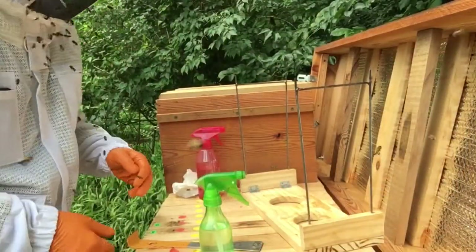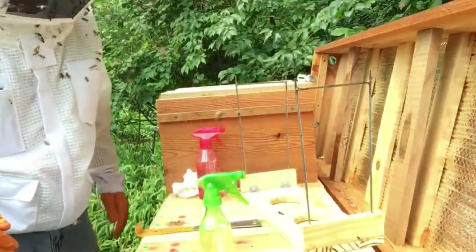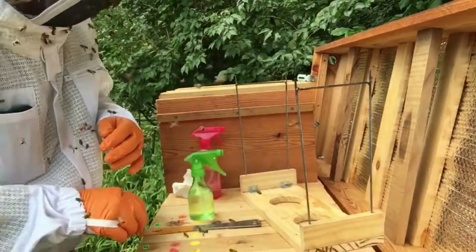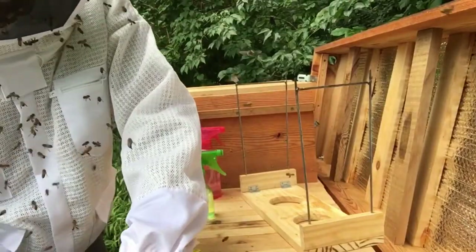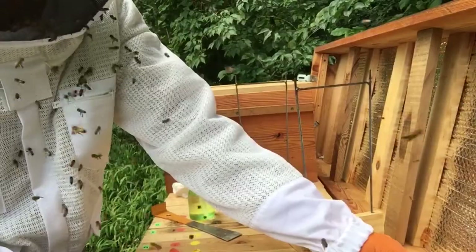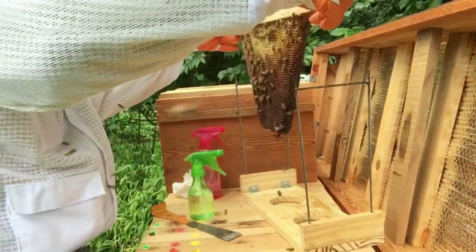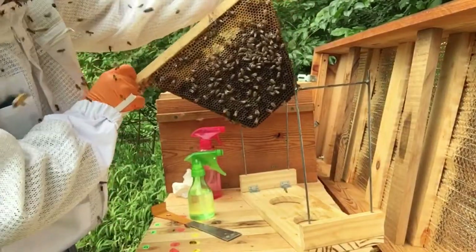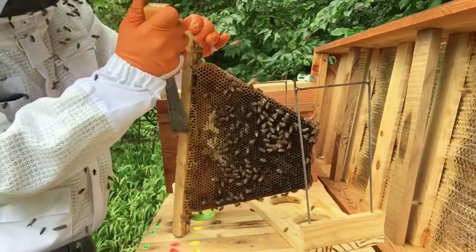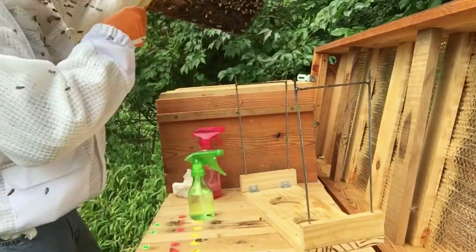Hello everybody, John here, and I've got some major problems going on. This is my beehive and it swarmed about a month ago or more. It was doing really good, building up a lot of stores, and then all of a sudden it had some queen cells. The queen left but then she never came back, and I noticed that the hive was slowly starting to dwindle.